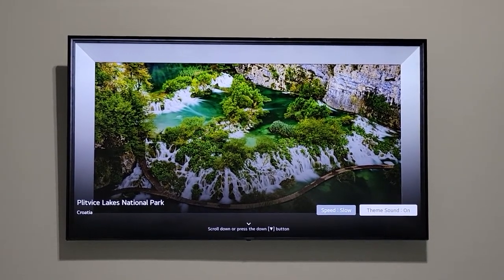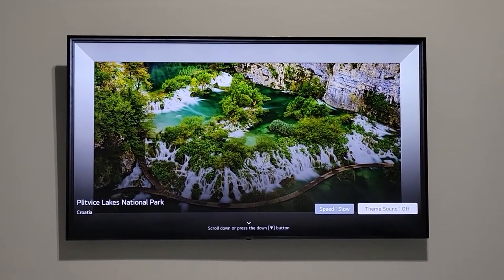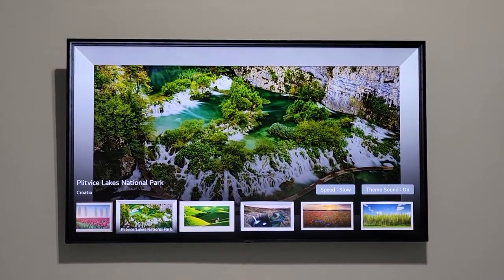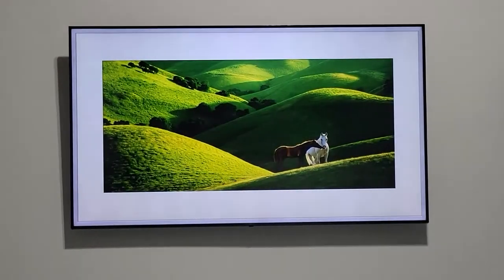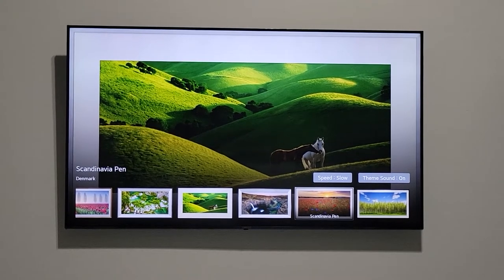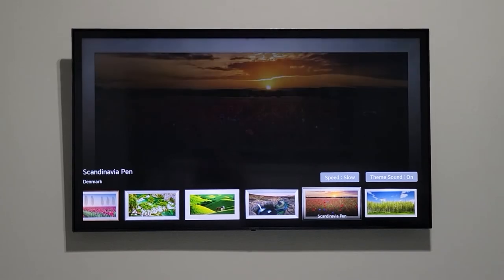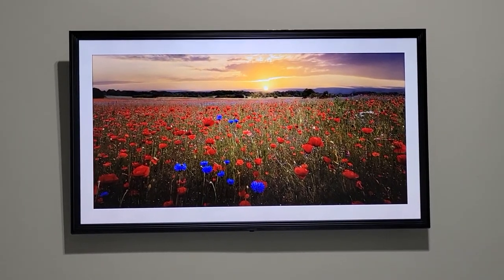There is one thing you can control — press the OK button and you can set how fast or slow you want the pictures to change. You can also turn off the sound. Hope it helps! This is a really cool feature that converts your TV into a nice gallery. Hope you guys like it.